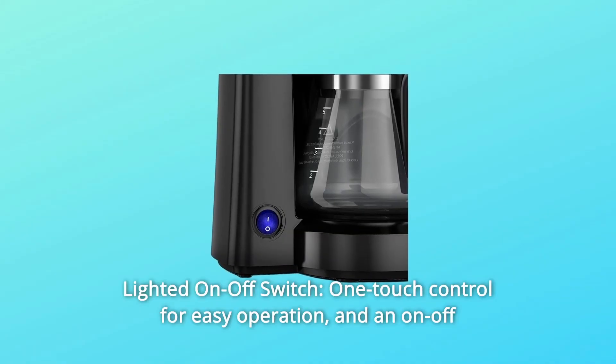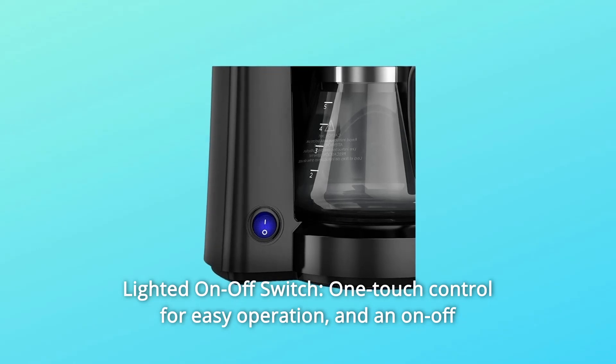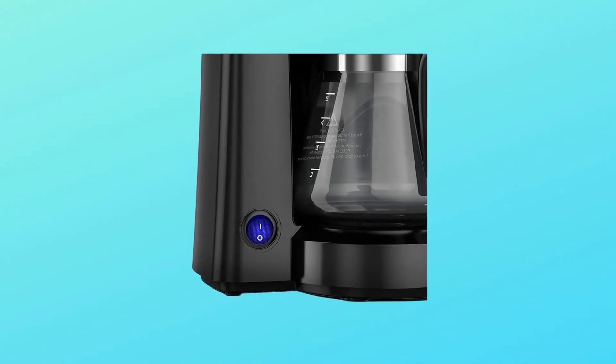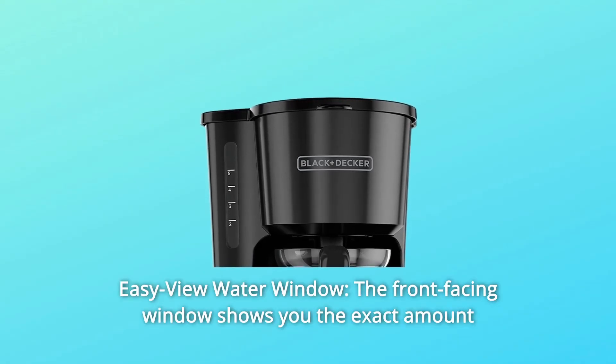Number four: lighted on/off switch. One-touch control for easy operation and an on/off indicator light for peace of mind. Number five: easy-view water window.